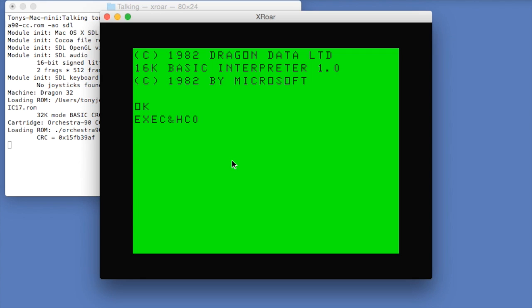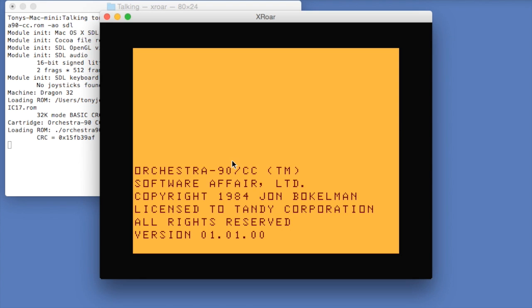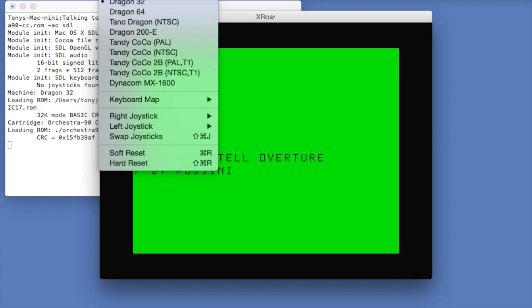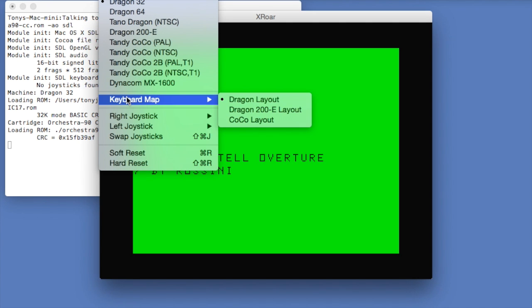So now we start the software as the cartridge would be inserted. Because it's a Coco cartridge, it doesn't quite work correctly on the Dragon — the keyboard mapping is wrong. So once I've started the cartridge, I'll need to tell X-Raw to use a Coco keyboard, otherwise it will behave very strangely.